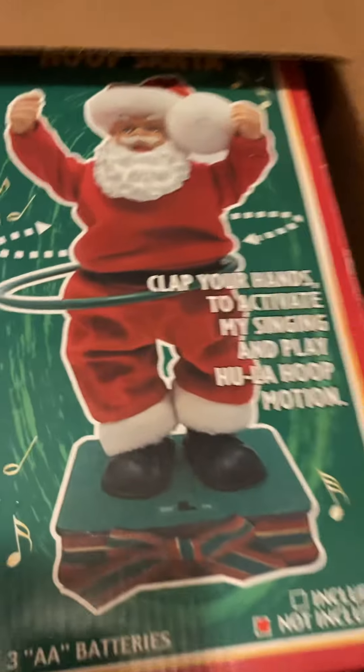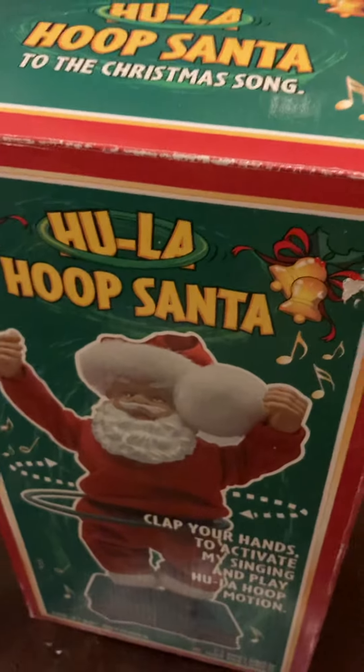It's the Hula Hoop Santa. This version is quite unique. This one is actually different. I was expecting it to have, like, the other different kinds of Santas, because there are obviously two other versions — there's the one on the box, the one that comes with it, and then another one with, like, a vest.